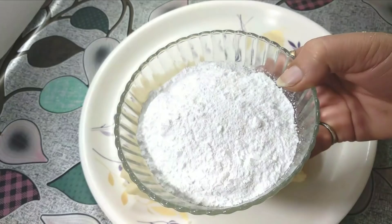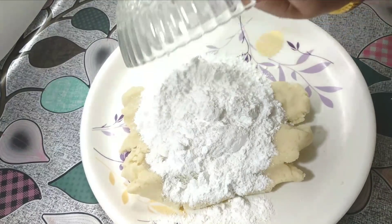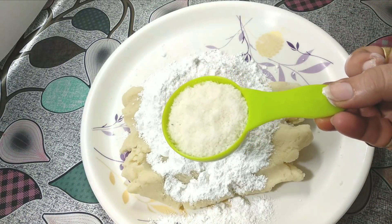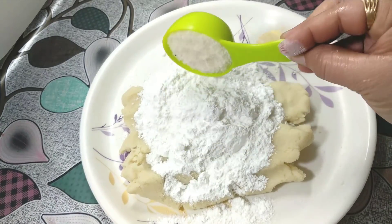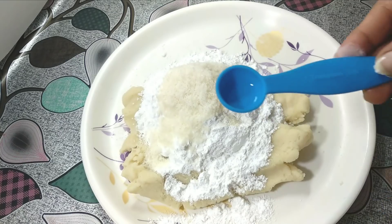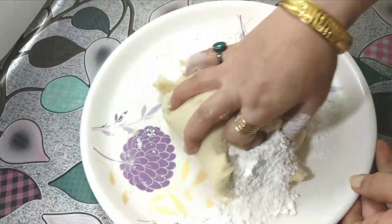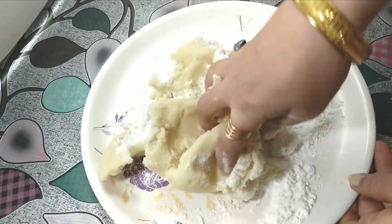Add 1 cup of chini (sugar). Add coconut (naryal). We use kewda essence for flavor — you can use another essence if you prefer. Add the kewda essence. Mix all the ingredients well.